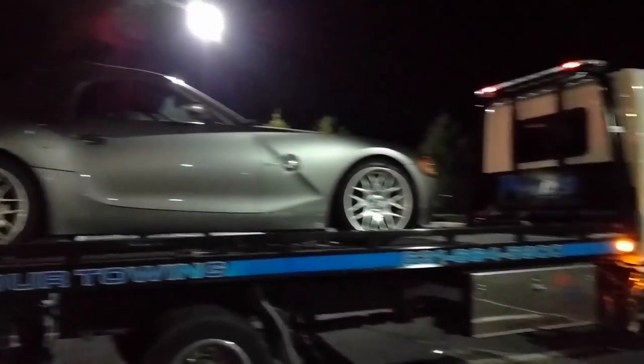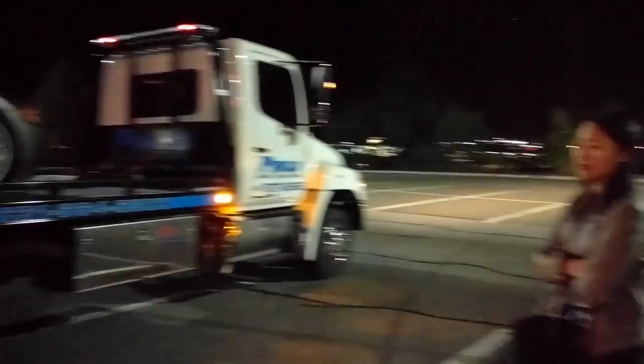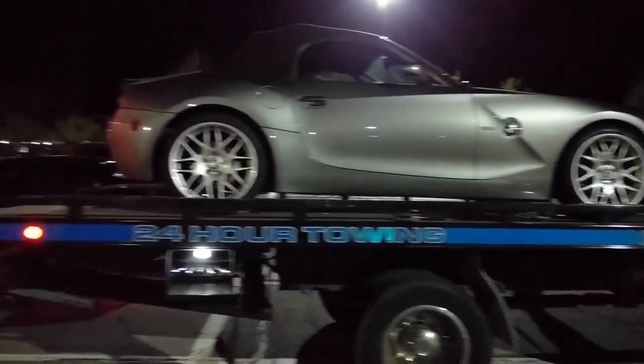I was out with my wife and I realized there was a huge puddle underneath my car. The expansion tank decided to explode on me, so I got the car towed back home.